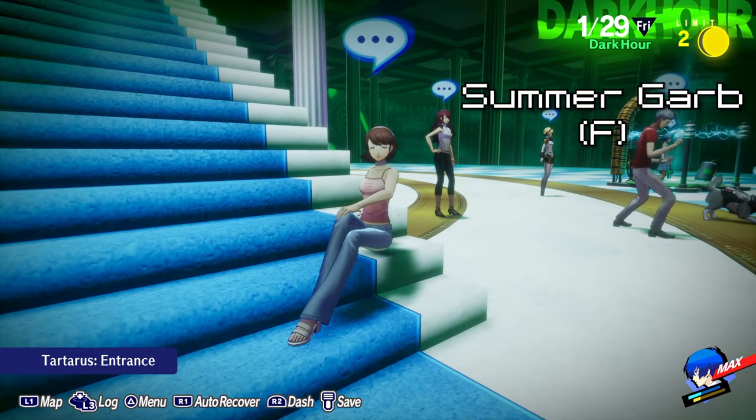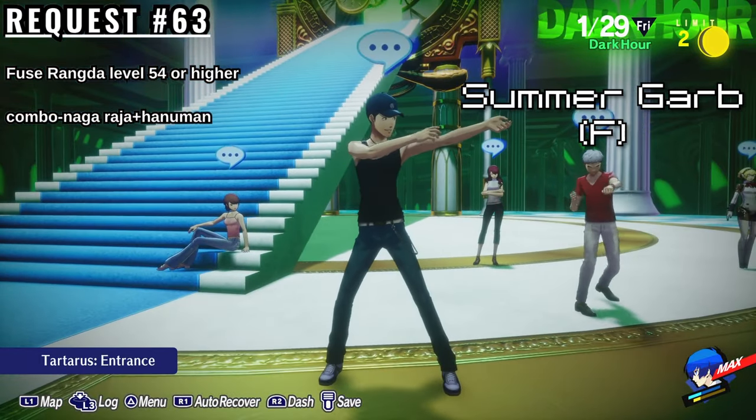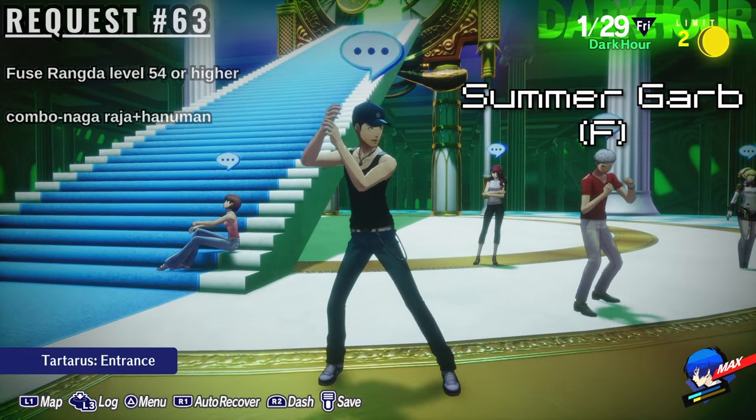To get the Female Summer Garb, you must complete Elizabeth's request number 63, which is to fuse the persona Rongda. It must be level 54 or higher. You can create Rongda using Naga, Raja, and Hanuman.